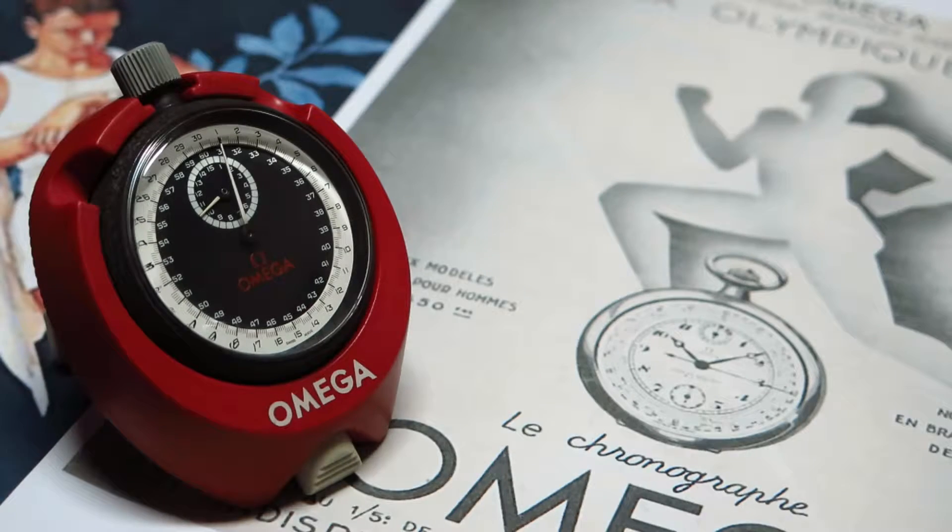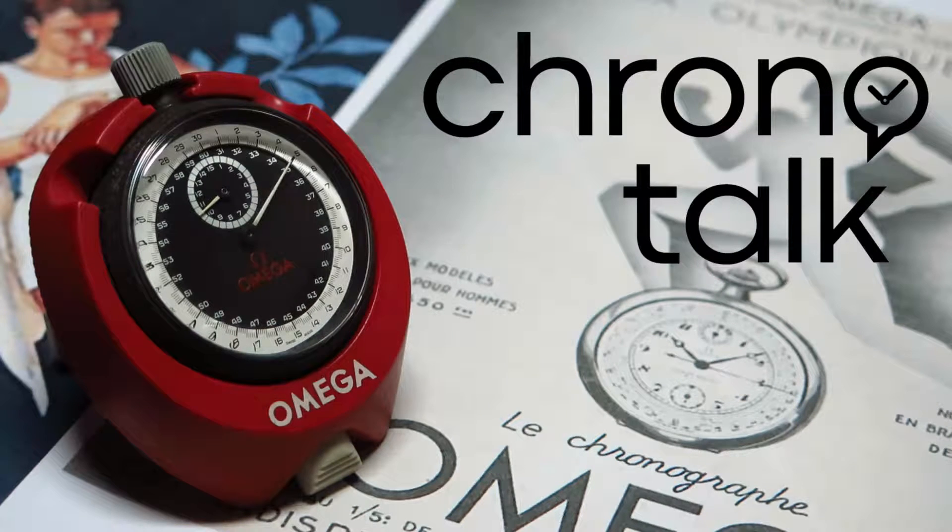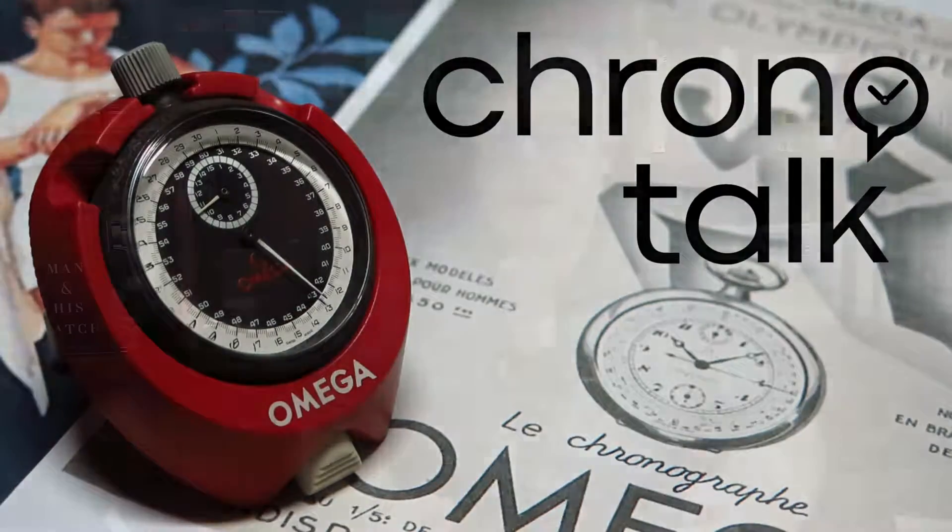Welcome back to the ChronoTalk channel. In this quick video I will talk about the relation between hand sanitizer and watches. This is actually an answer for a follower that sent me the question through Instagram.